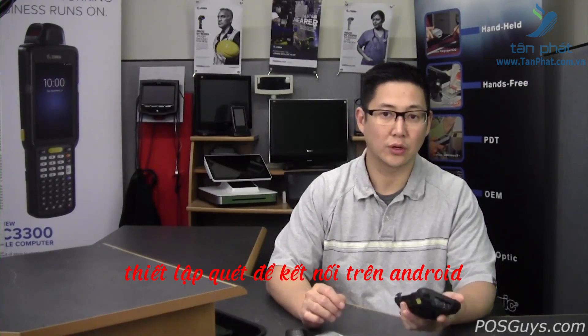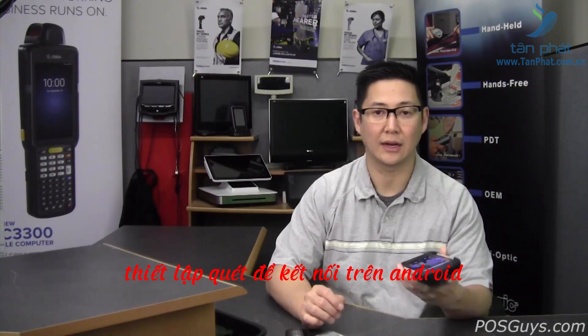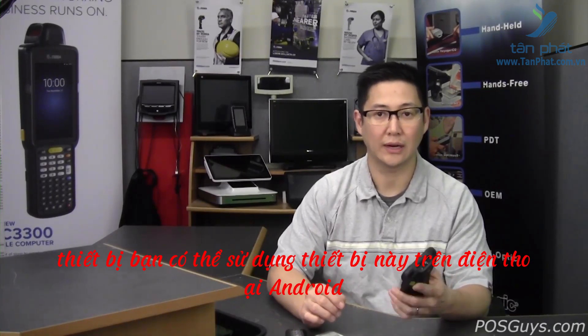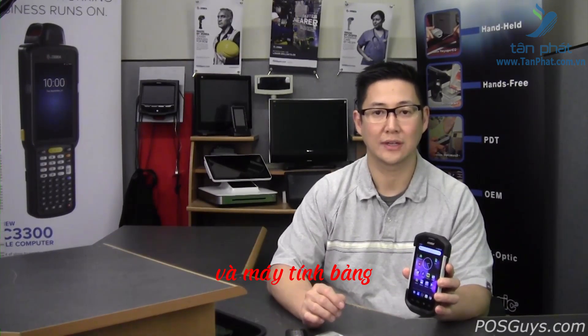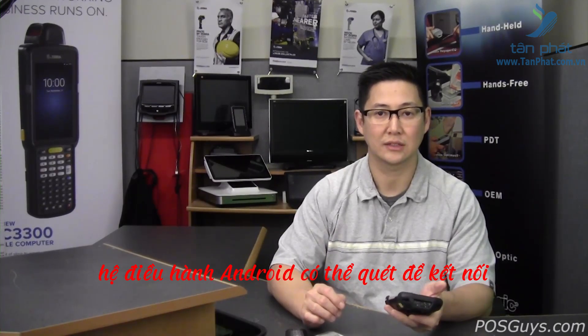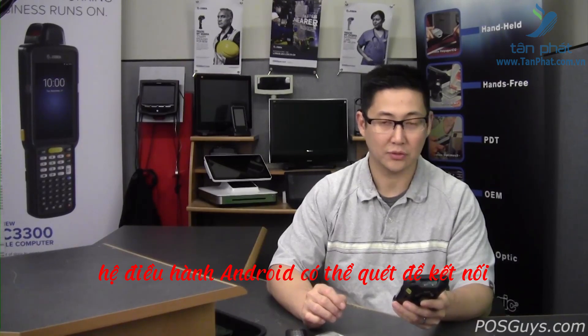Hi, this is Travis with POSGuys.com. I'm going to go over the instructions for setting up Scan2Connect on an Android device. You can use this on an Android phone, an Android mobile computer, tablet — anything that's running a version of the OS that supports Scan2Connect.